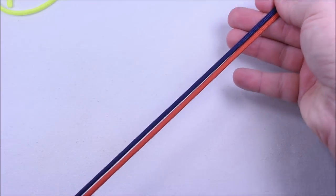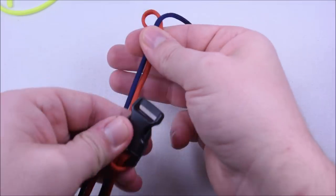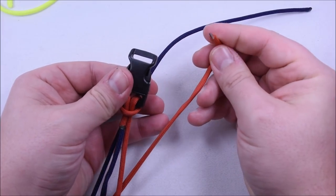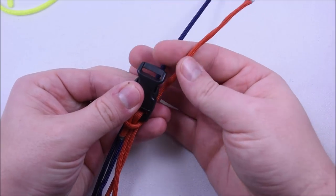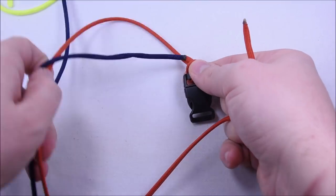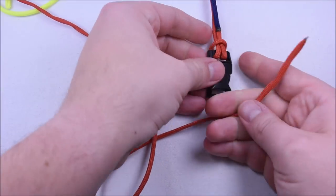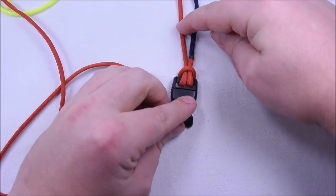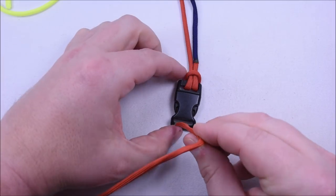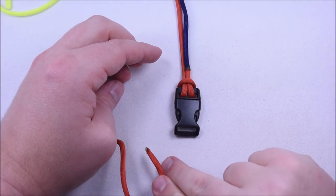We have two ends here — our blue and our orange end. To make sure they're not crossing each other, run your finger through the center of them. Now place your buckle as shown. The orange cord is on the left side, so we're going to use it on the left side as well. We're going to create a cow's hitch for each of these cords — a blue cow's hitch on one side and orange on the other.